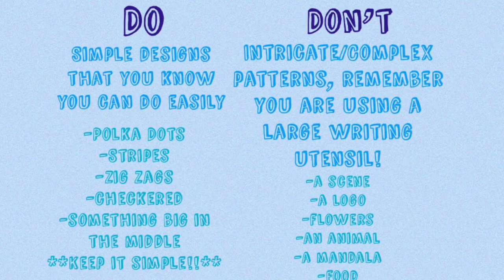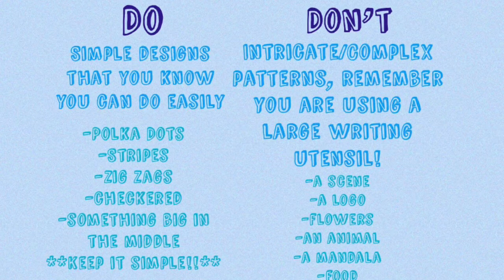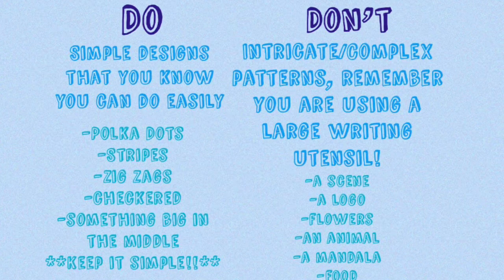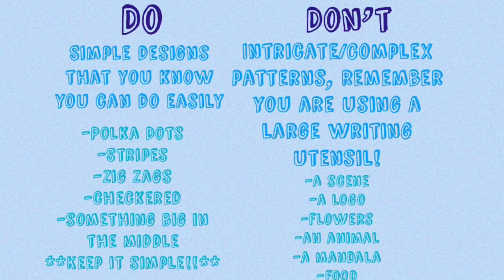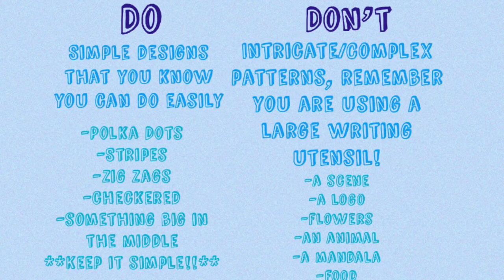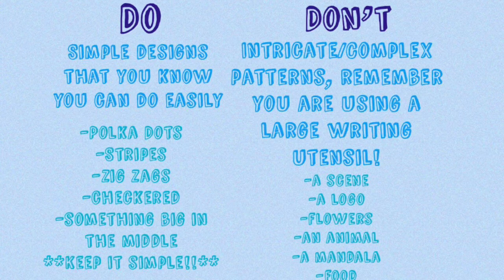For the do's, you really want to stick with a simple design that you know you can do easily. Just remember that you are using a utensil that has a larger tip, so keep that in mind as you're picking your design. Don't try to pick an intricate or complex pattern — remember you are using a large writing utensil.